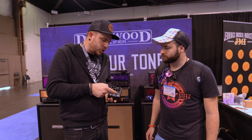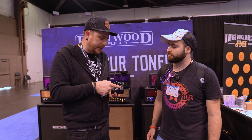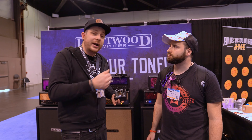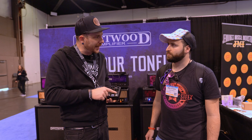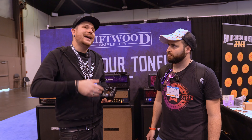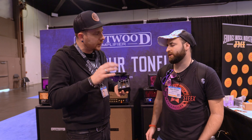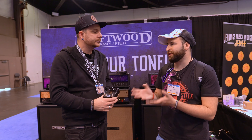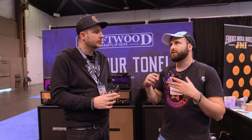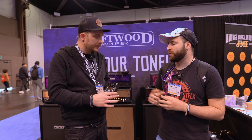We have a feature we call the preamp and distortion switch. So you can decide — if you go directly into a power amp, then you set it to preamp. Or if you go in front of your amp in a clean channel, then you set it to distortion. It changes the high frequency response, because normally when you use a preamp in front of an amplifier, it sounds too bright. So with this switch, it would be really cool to use it.